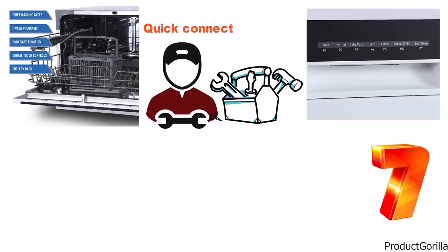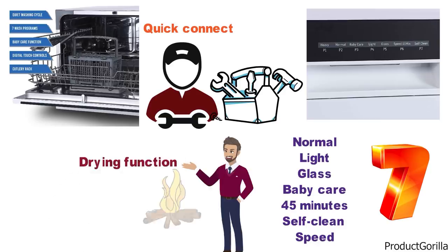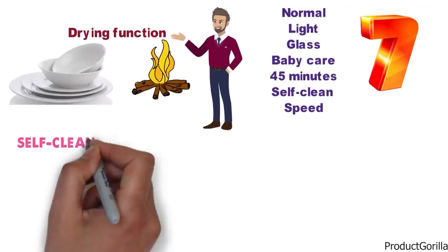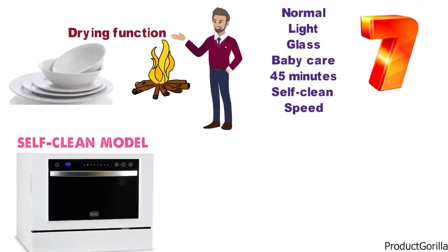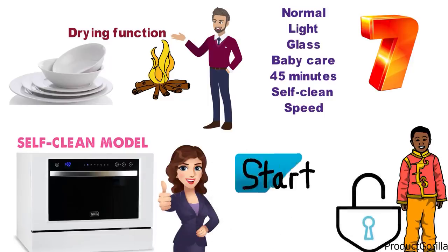The Farberware Professional comes with seven different wash programs: normal, light, glass, baby care, 45-minute, self-clean, and speed. You'll also get a drying function that adds extra heat to help the final rinse so you get better drying results. The self-clean mode lets you clean the dishwasher itself so you won't have to spend any time cleaning the inside. A child lock feature adds extra safety so your children can't accidentally start it.